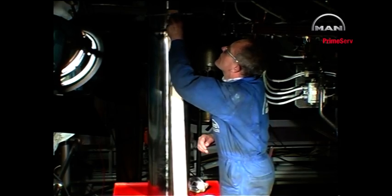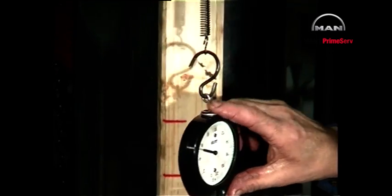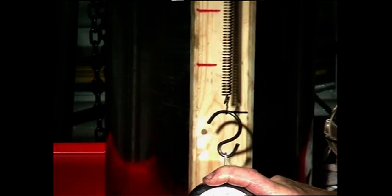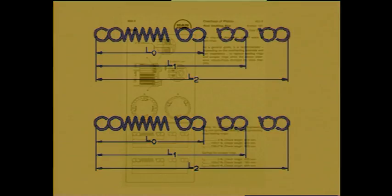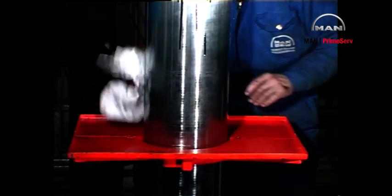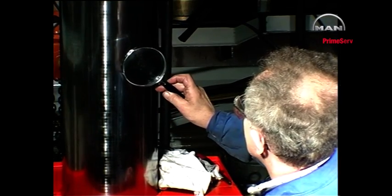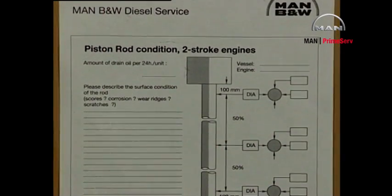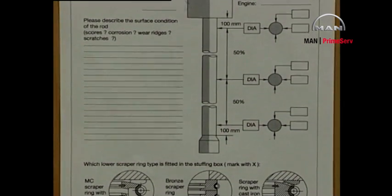Check the calibration of the springs. See Instruction Book Volume 2 Procedure 902. Check the surface condition and the diameter of the piston rod. Record the results, for example on this inspection report, which is available from MAN B&W Diesel.